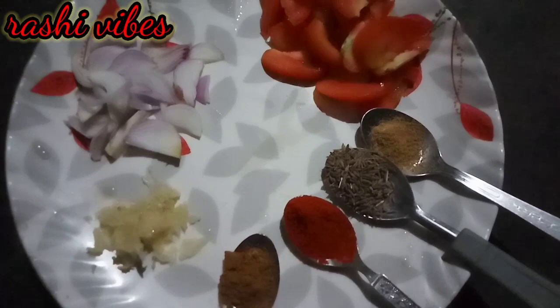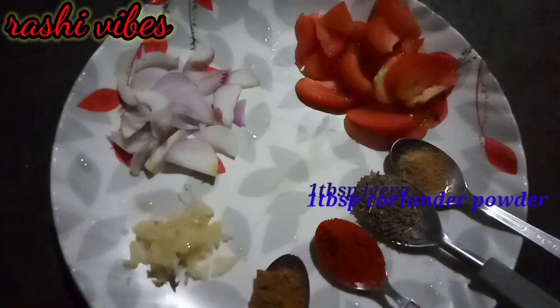Now the ingredients we should have. First of all we should have: Garam masala, Kashmiri red chili, Zira (cumin), Dhania powder, tomatoes, 1 onion, and some garlic ginger paste.